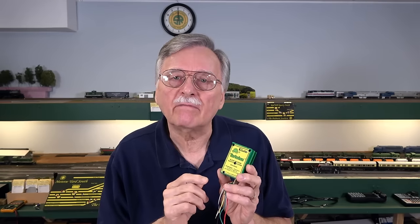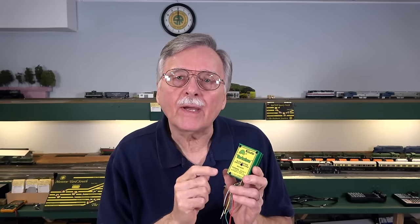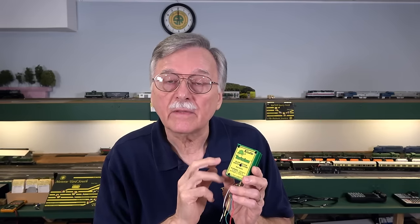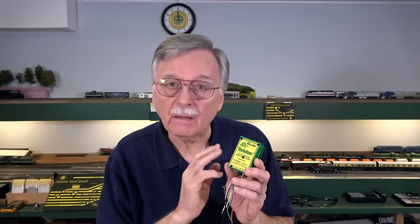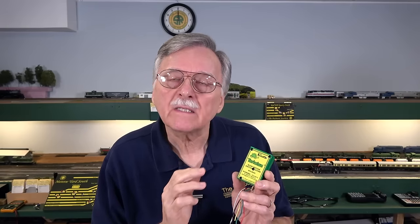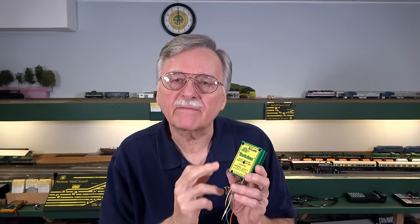At any rate, it got the attention of Steve Warwick at Circuitron. Steve contacted me because he knew I had done this video before, and he's now in the process of identifying a new attachment method for the little contacts that are part of the double pole double throw switch mechanism internally. In the future he's going to be coming up with a revised version of the tortoise switch machine. However, in the meantime there are probably over a million of them in use and a bunch still in the supply pipeline.